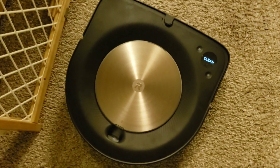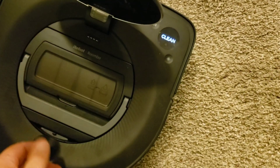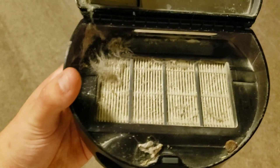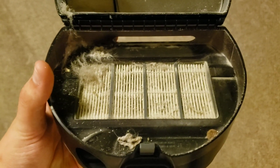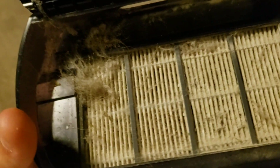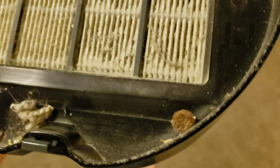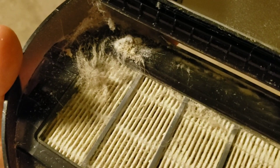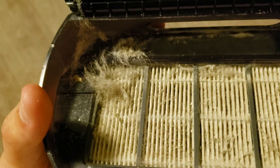The S9 just finished its cleaning run after the i7 went through. Let's take a look in the dustbin. Here is the aftermath of the high power carpet cleaning — the i7 did not get all of this. It even missed a dog food kibble. I apologize, I didn't actually show the dustbin inside the i7 — I realized that after the fact.